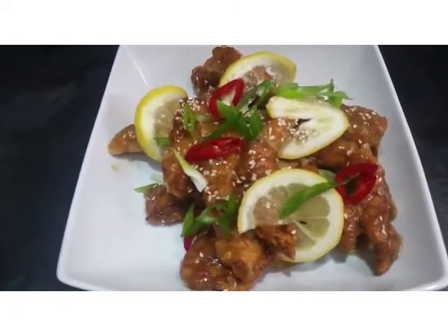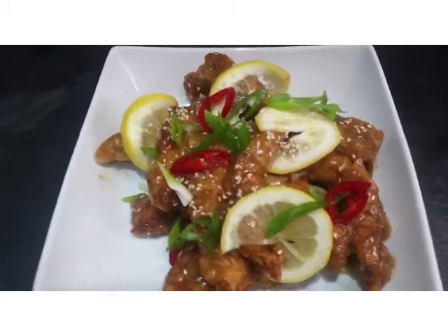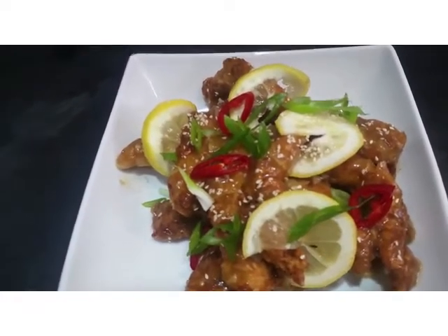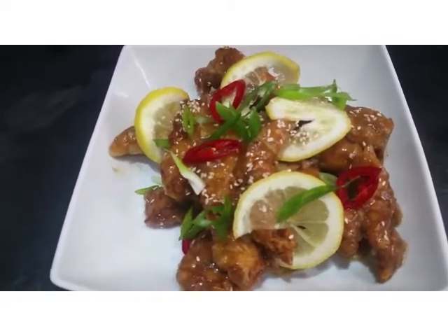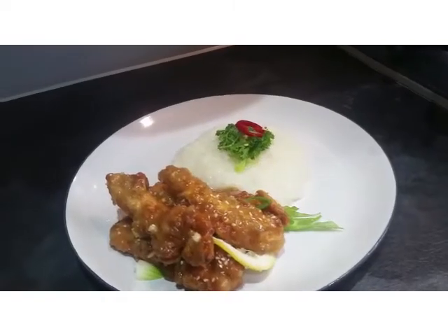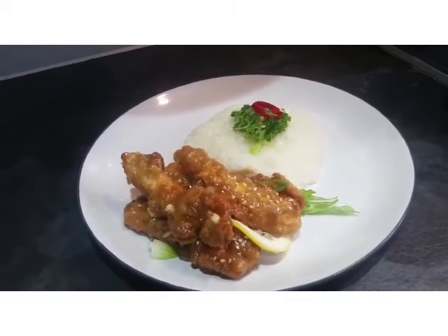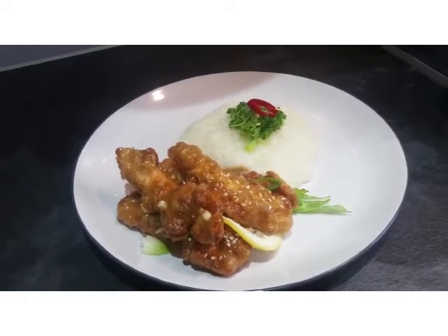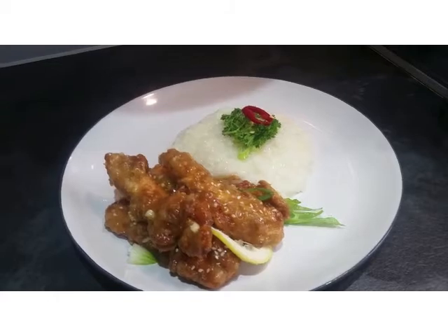Here's the end product — lemon chicken. I've just sprinkled some sesame seeds and garnished it with some lemon, spring onions, and some mild chili peppers. And you'll see I'm going to accompany this with some sticky jasmine rice. So thank you for joining me again today — jasmine rice with lemon chicken. I hope you enjoy making it as much as I did, and eating it. Take care.